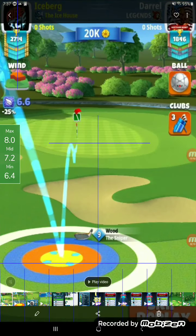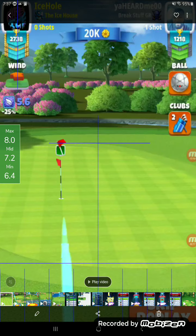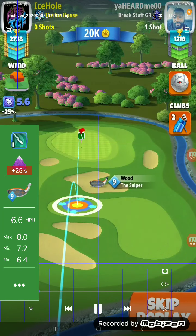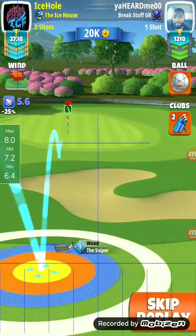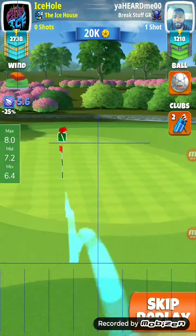Let's show another one here — this is going to be Iceberg's hole. Pretty sure he has a nine on his — yeah, he's got a nine as well. Alright, same deal, same setup. I want you to notice something here. I'm just going to let it play and then we'll go over what happened.